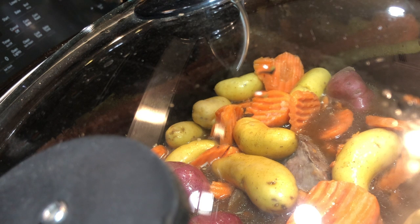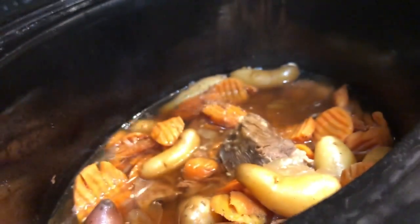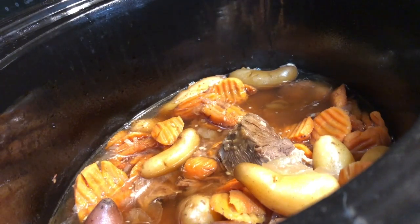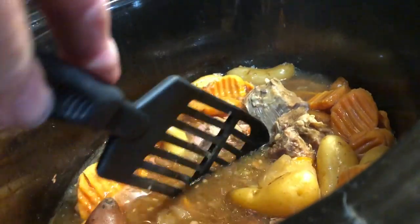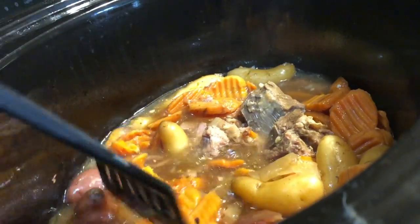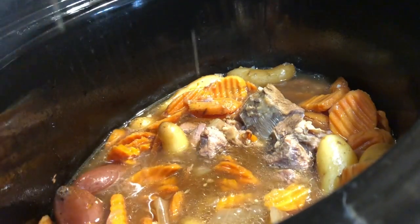That should be about the time my husband gets home from work this evening. I'll be back in four hours and we'll see what it looks like and how it tastes. It's been four hours cooking on low, so now I'm gonna take the lid off.